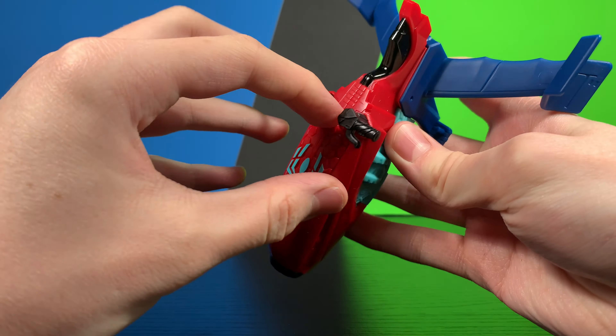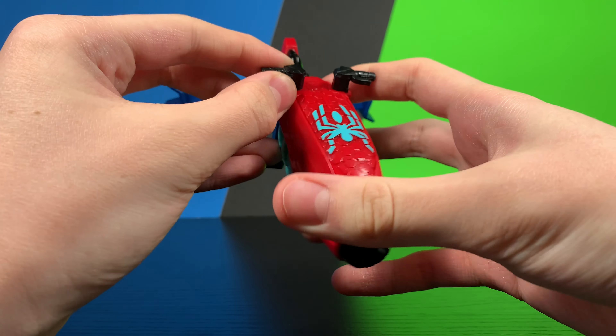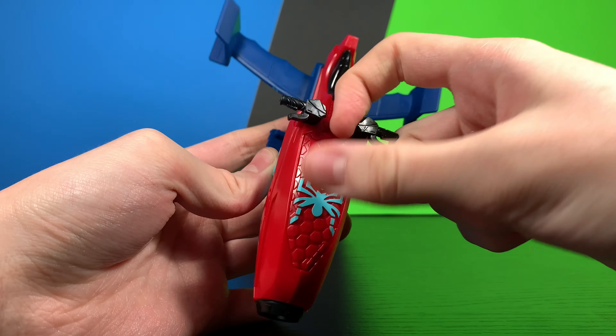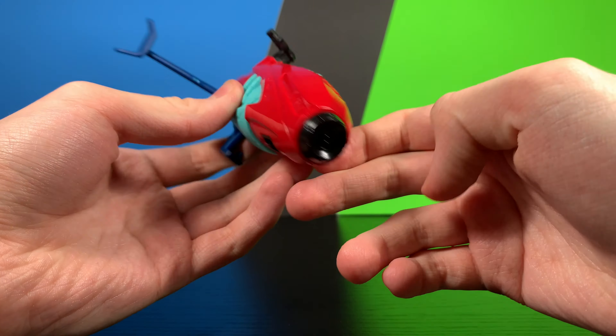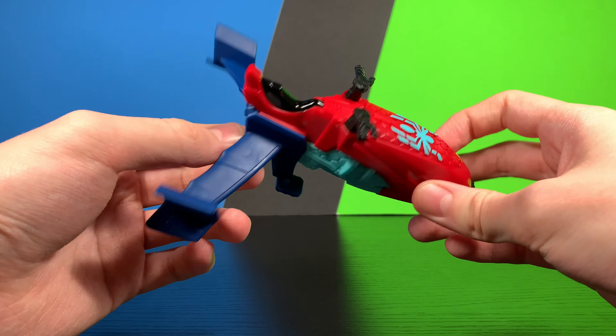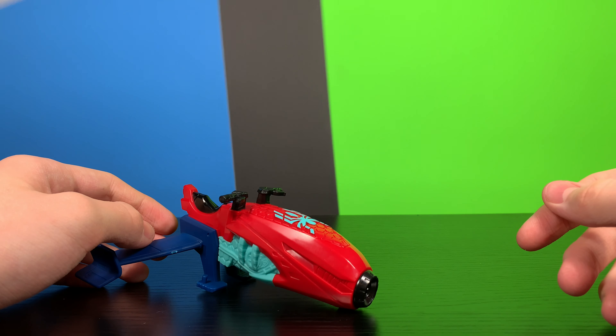There is a water feature where if you open this up you can pour some water into it, then you squeeze it and it'll shoot out of this little hole right there. That is kind of fun, but again it really isn't that great of a vehicle. Let's go ahead and take a quick look at the figure.